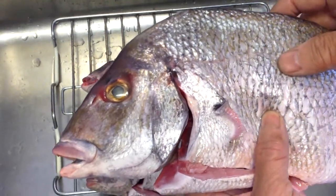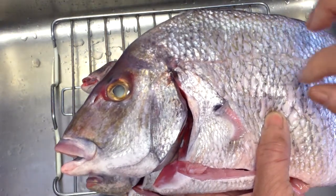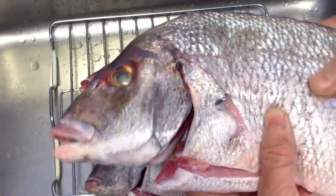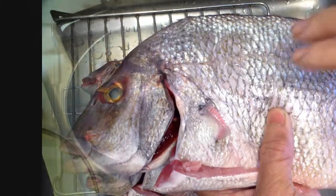The Asian variety has very delicate meat texture. If you steam it, it's very smooth and tasty. But if the American variety is very fresh like this, you can still steam it.